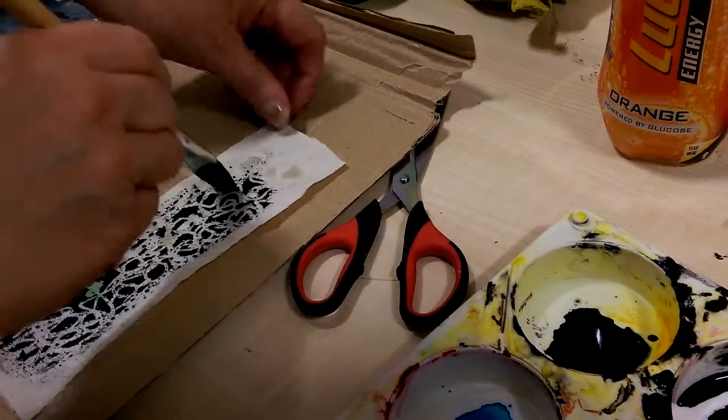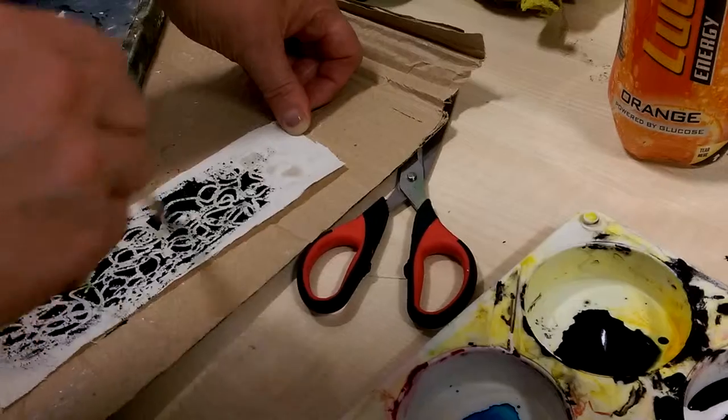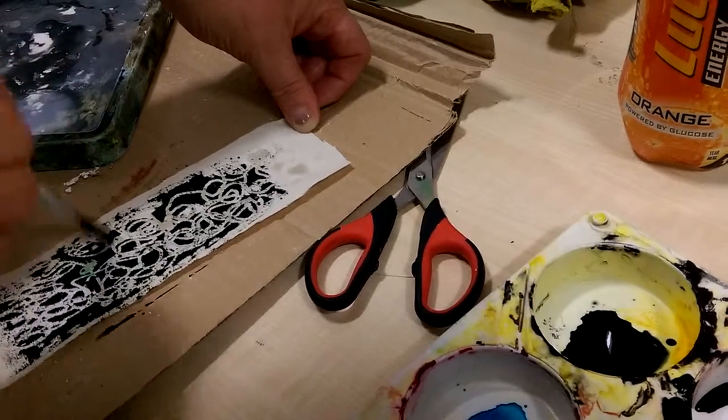At the moment it looks very much like... it's a resist method. It's a type of resist method because it resists the dye.